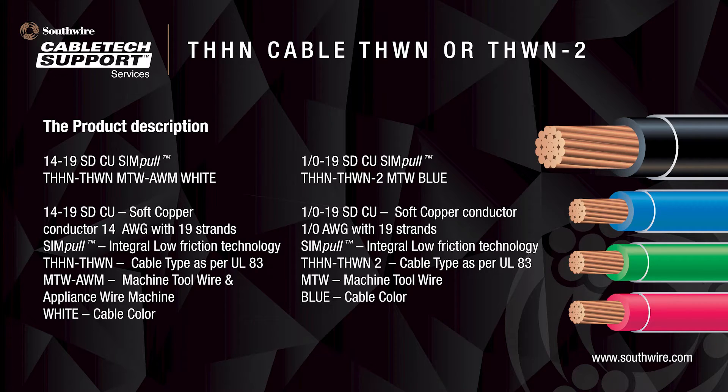In the second example, the conductor size is 1-0 with 19 strands. It is also a Southwire Simple brand product. It is THHN-THWN-2, also suitable for MTW and machine tool wire, and is blue. There are many different colors available — for example, black, blue, red, yellow, white, brown, or colors with stripes.